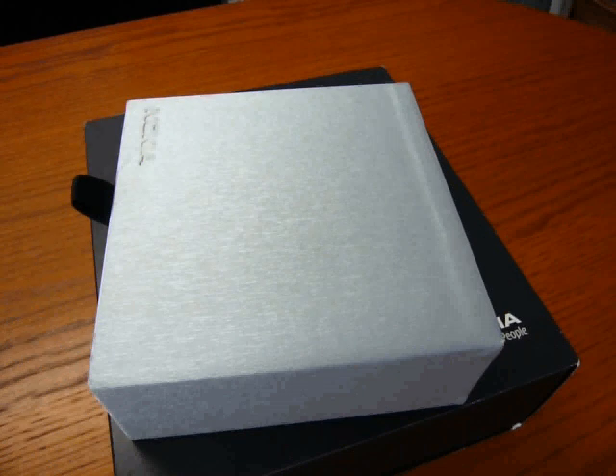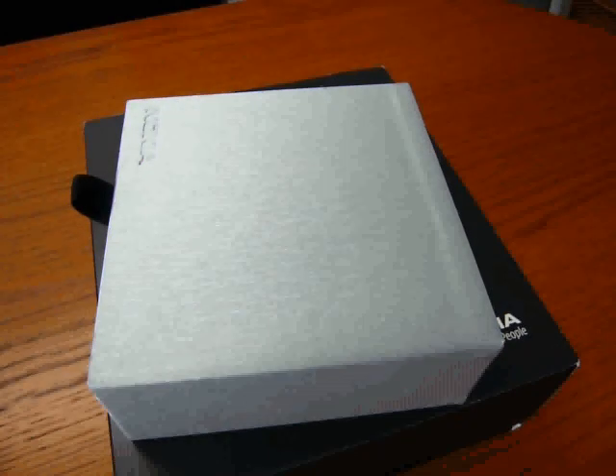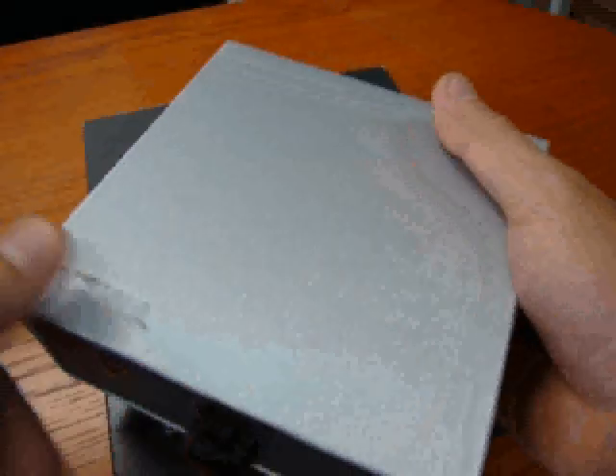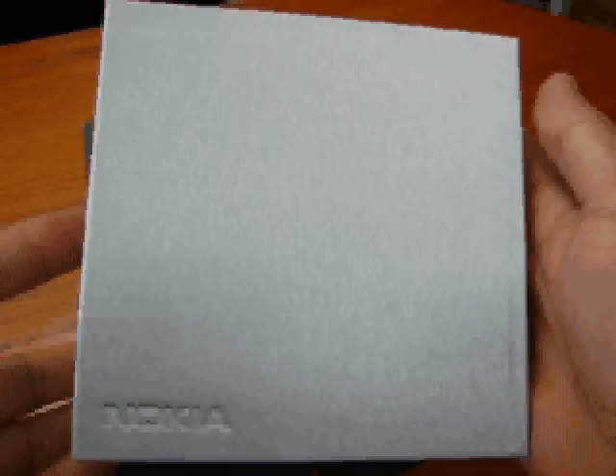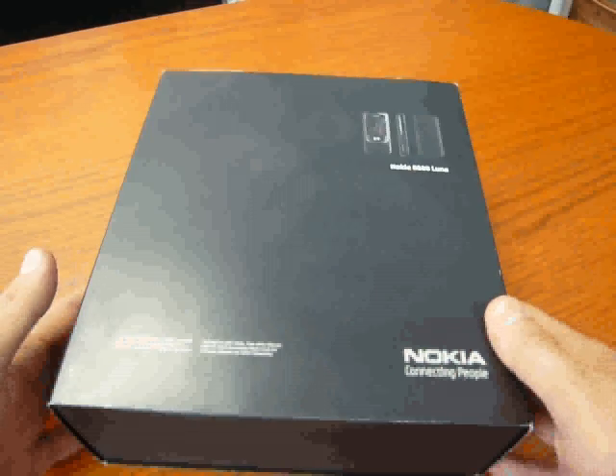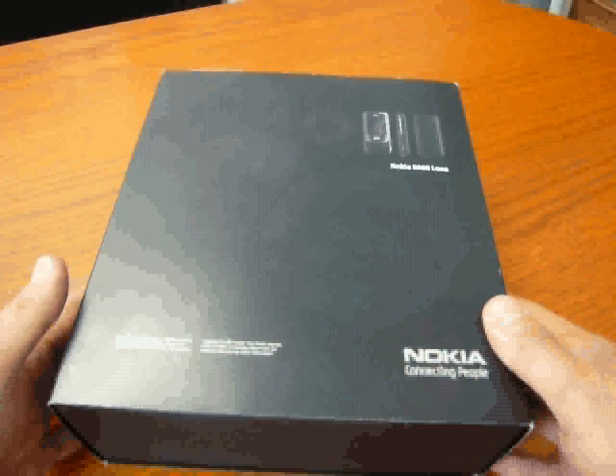Monday morning on CellulareMagazine.it. Today we are with the latest Nokia products. We have the BH-701 Bluetooth headphone, and then we have the Nokia 8600 Luna.